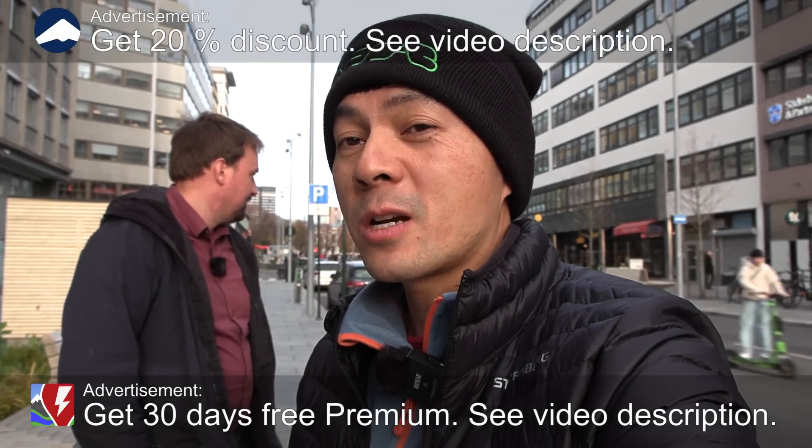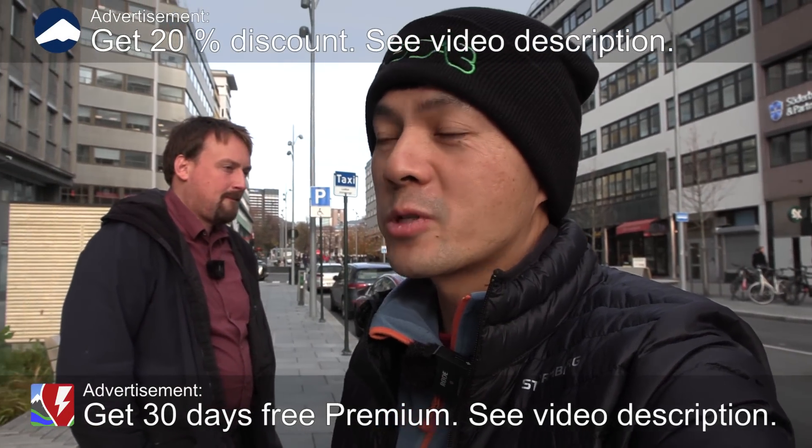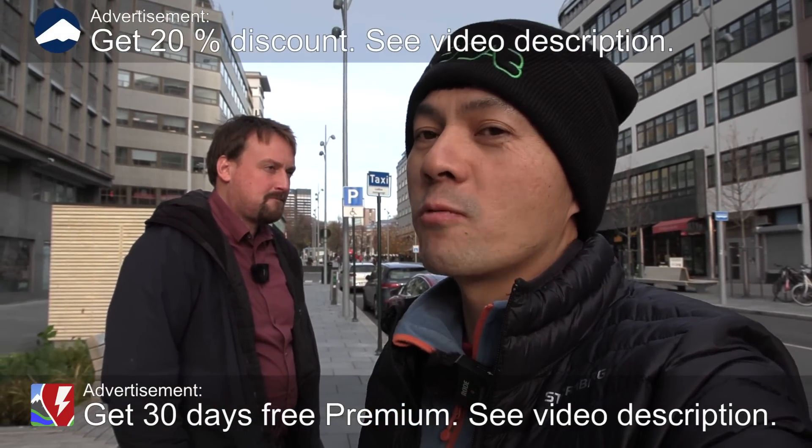Yo, what's up? We are now downtown Oslo and today we're going to look at wireless charging with Momentum Dynamics. With me here I have Gabriel, who works at Momentum Dynamics.